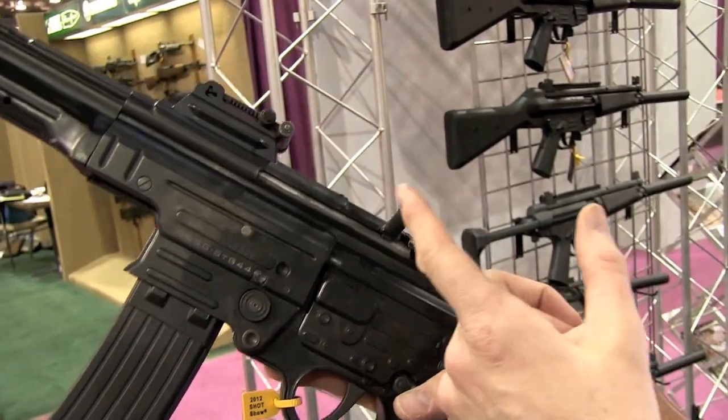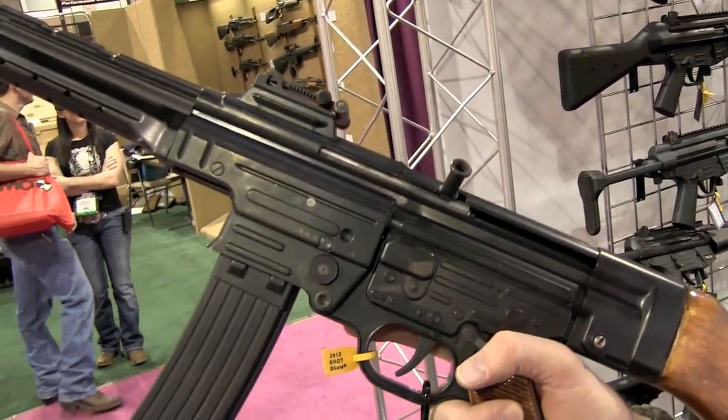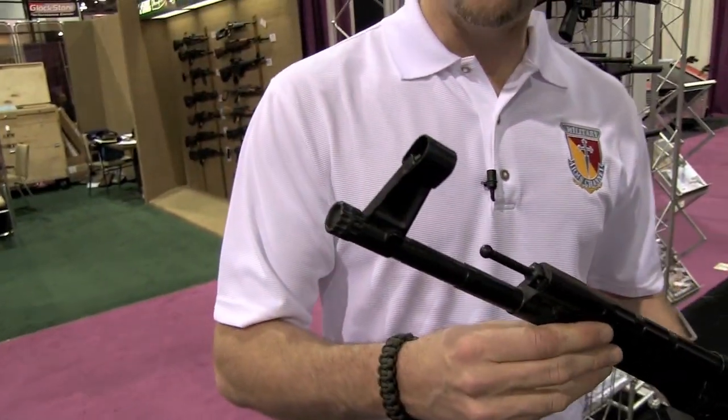You have the charging handle here on the left hand side of the receiver, which you can retract and lock up in the open position. You also have original styled sights — your rear sight and your front hooded sight.